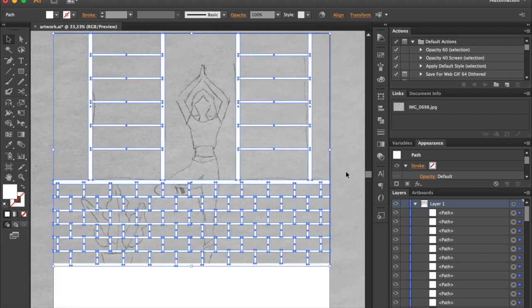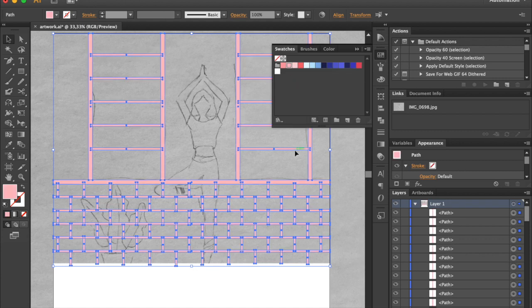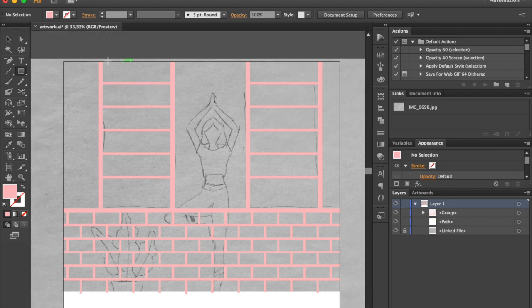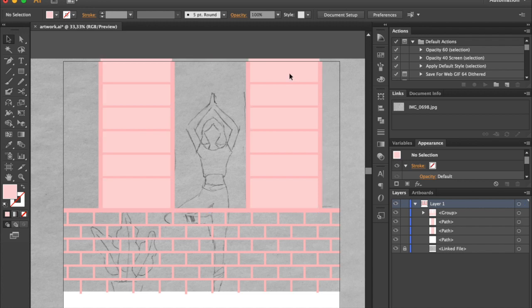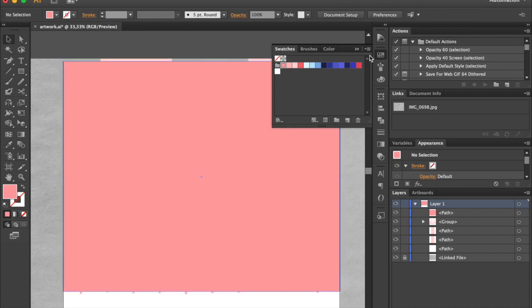Select all shapes and change color. I have my colors in the Swatches panel — I'll leave a link for you to download it. Select Rectangle tool and draw a shape, change color to the lighter pink. Draw one more shape, change color to a darker pink, and send it behind.